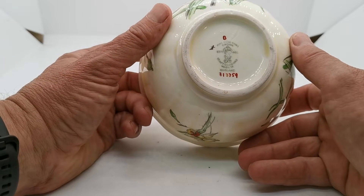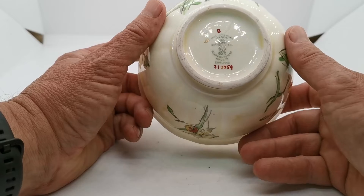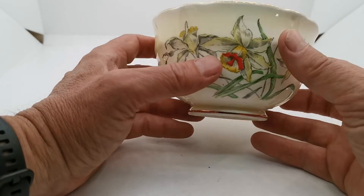Lovely period Crown Staffordshire crown mark there. Made in England. Dates as we've discussed.